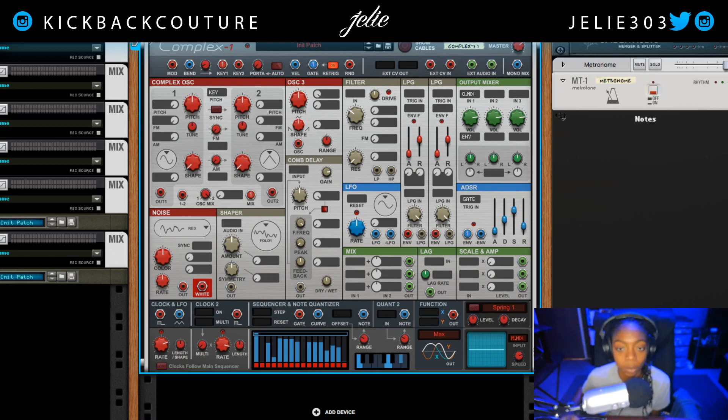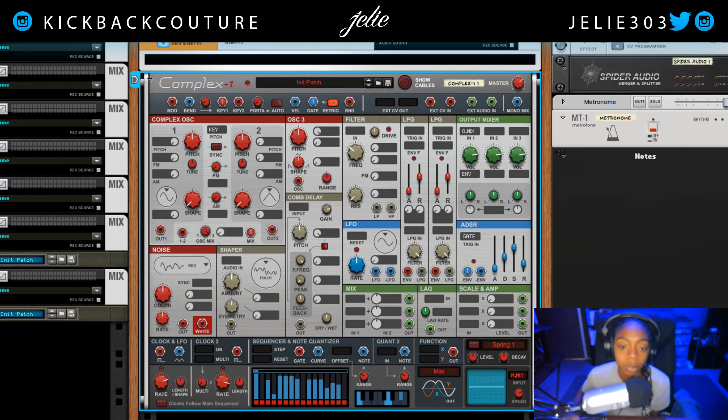What's up everybody, it's your girl July from Kickback Couture. Today we're going to make an 808 with Complex. I have a quick pattern programmed — I'm gonna play it and then I will talk you through the process of making a banging 808.